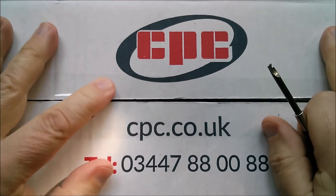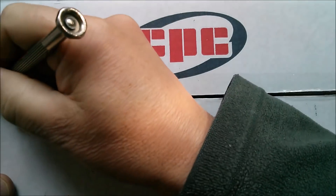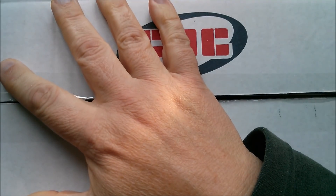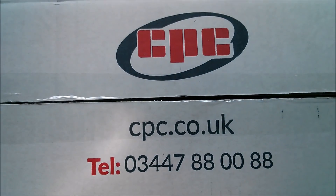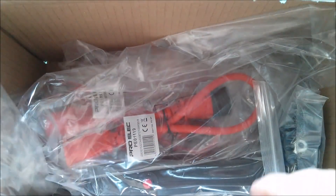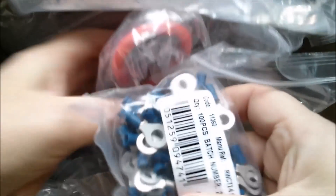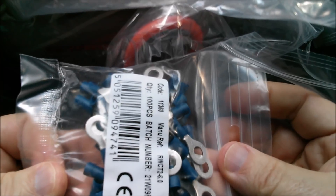Good morning all - what's in my CPC delivery? What's in this CPC.co.uk box? Let's find out. In here we've got some orange cables, some red cables with fuses attached to them, a black box, and some ring terminals - they're very large diameter.